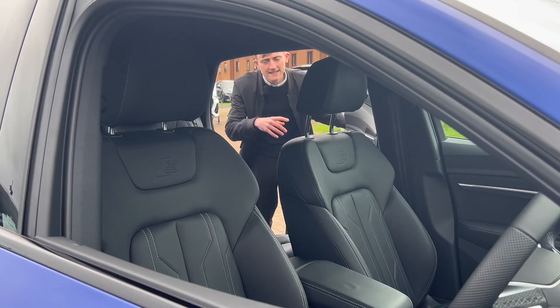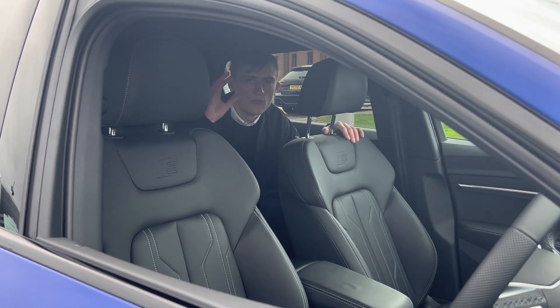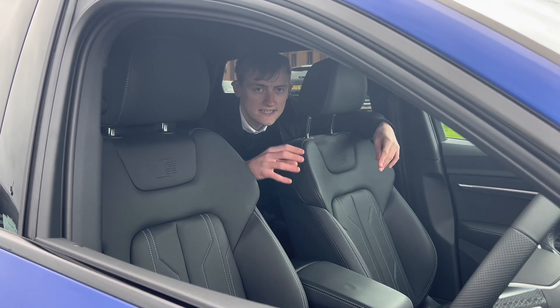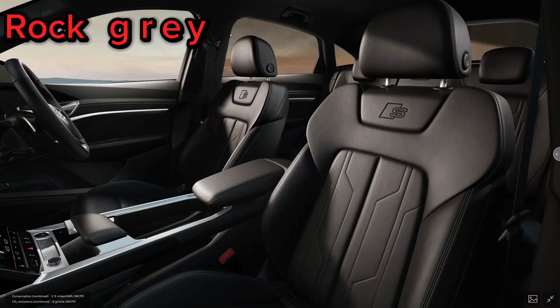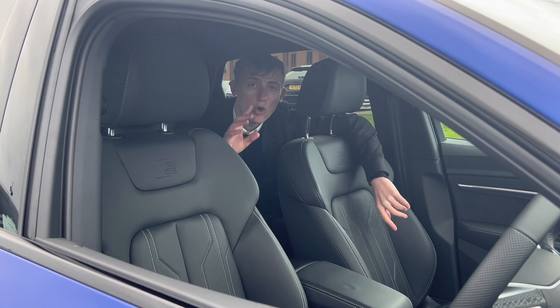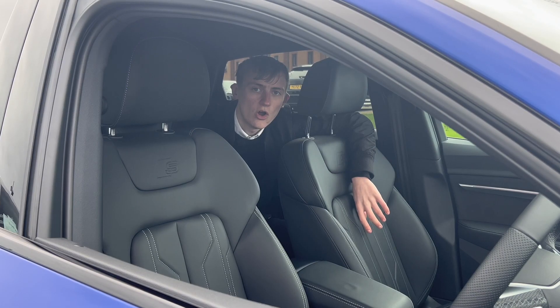On to the seats. These are the front sporty seats in Valkona leather in rock grey and black, with S-Line embossed, heated with contrast stitching, a leg extender and electronically adjustable. There are two other choices: you can get the roto grey, which lightens it up a little bit and looks quite nice, or you can get the Dynameca leather, which is a different style of seat.